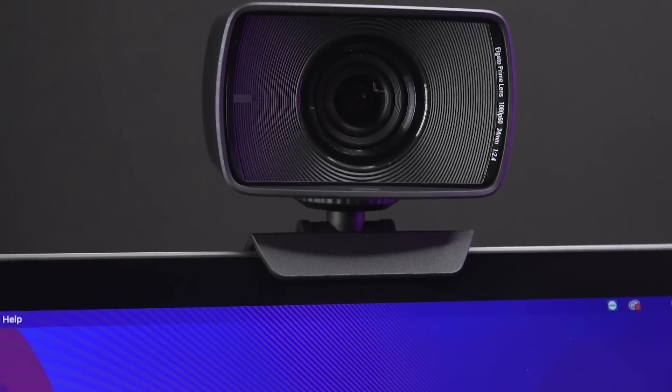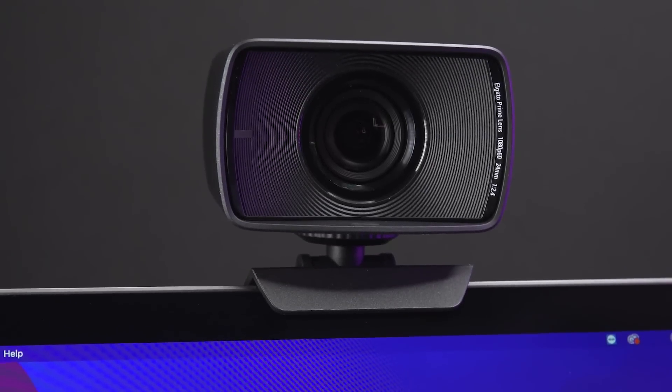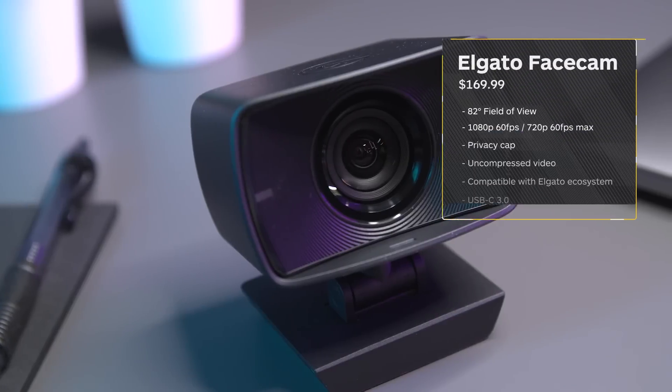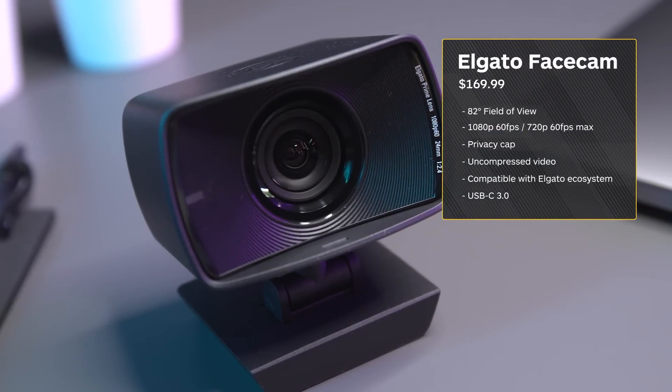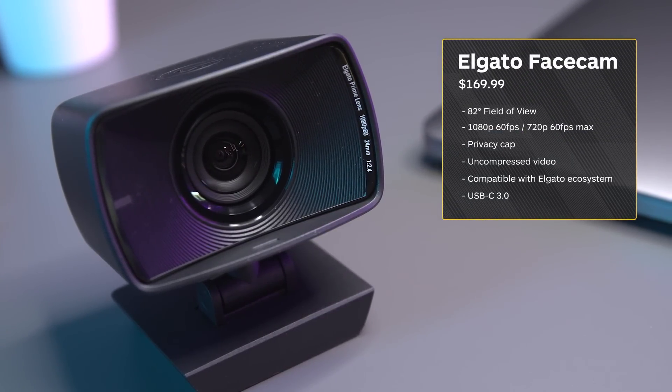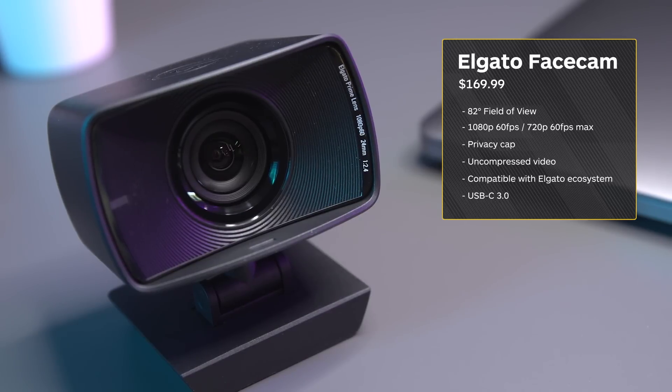While it's a bit of an obvious omission not to have a built-in mic at this price point, the Facecam was built with streamers in mind who typically have a third-party mic they use during their live streams. In my opinion, the visual fidelity and other features make up for the lack of a mic.